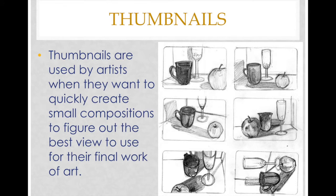So what are thumbnails? Thumbnails are used by artists when they want to quickly create small compositions to figure out the best view to use for their final work of art.